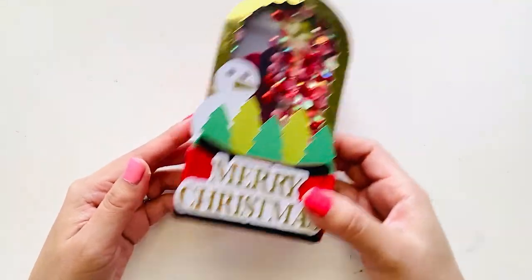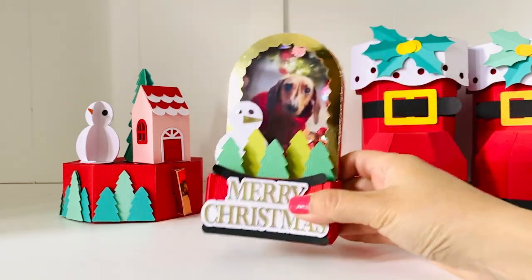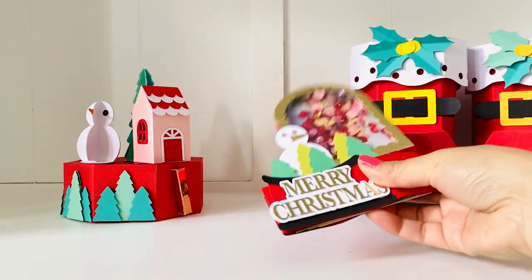We made it! We have made another beautiful project together. Hope you enjoy. Thank you for watching. Wishing you all a Merry Christmas and a Happy New Year.